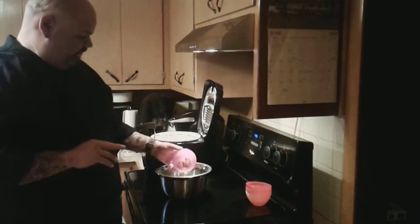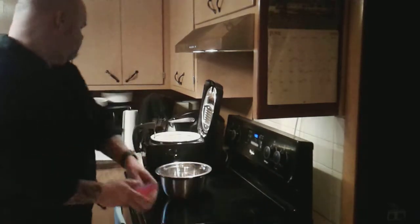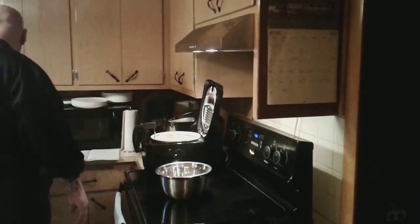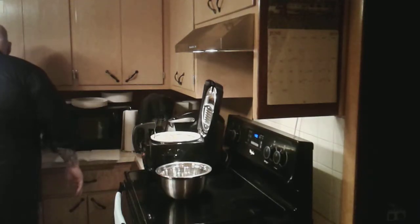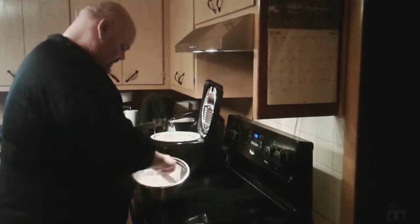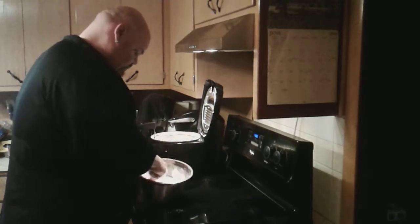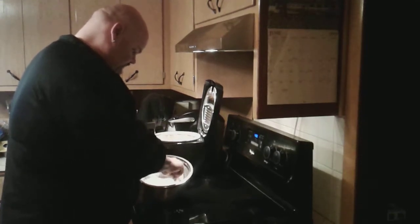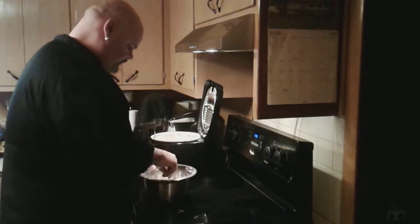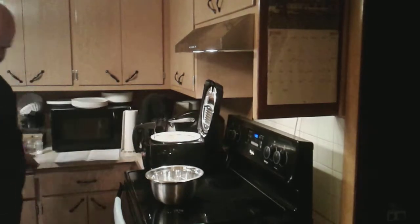We'll add all that in and then mix it all together — just grab a fork and mix everything together. Now for our chicken, while I was getting all of these ingredients together I have had my chicken in the refrigerator so it would stay nice and cold.